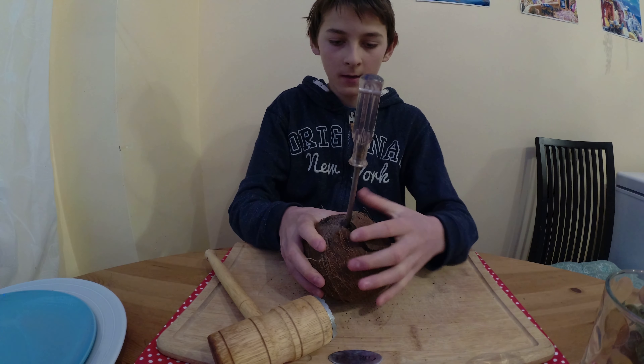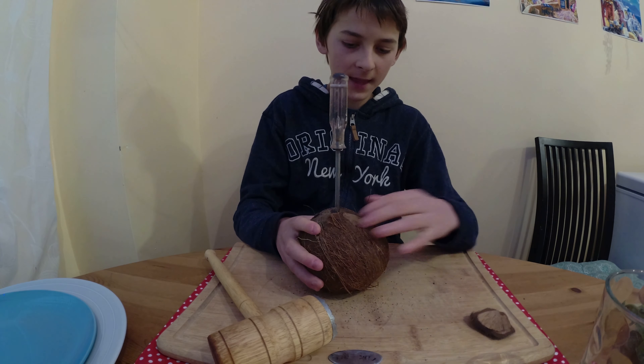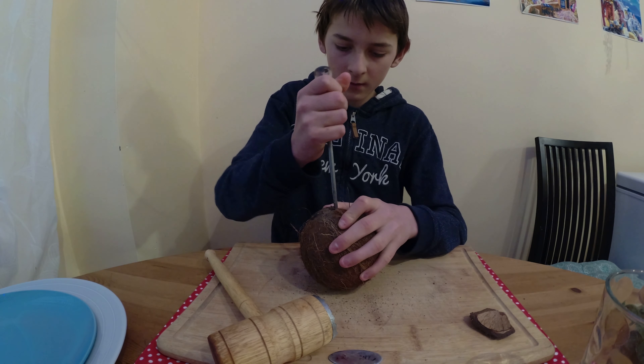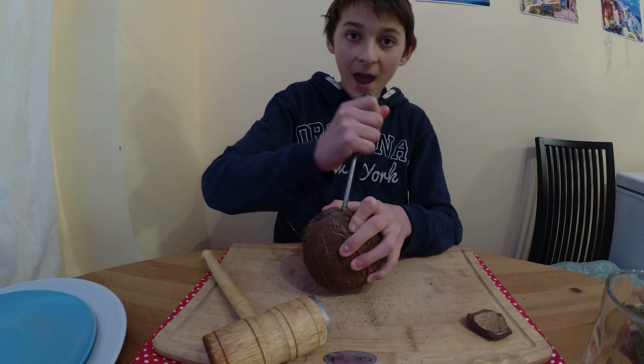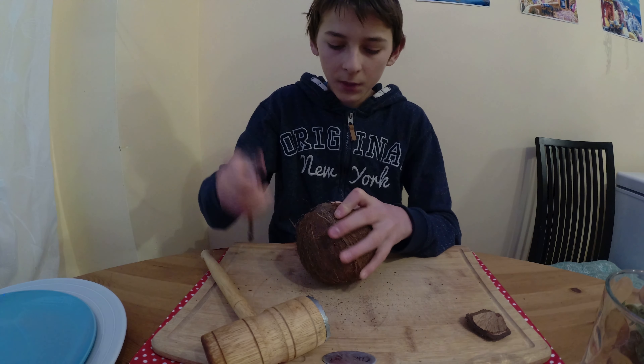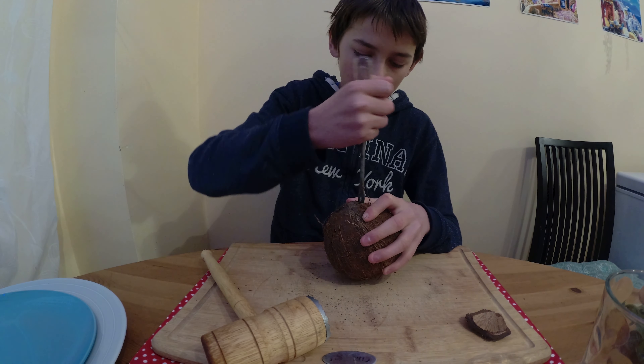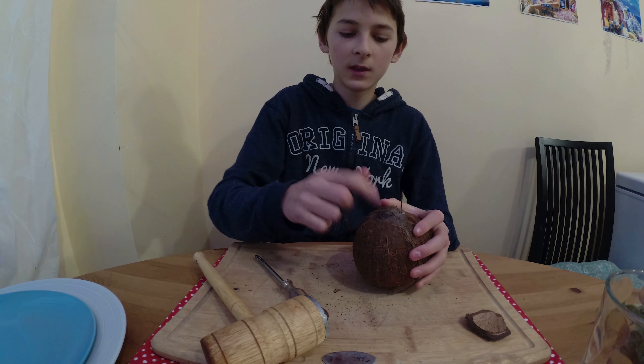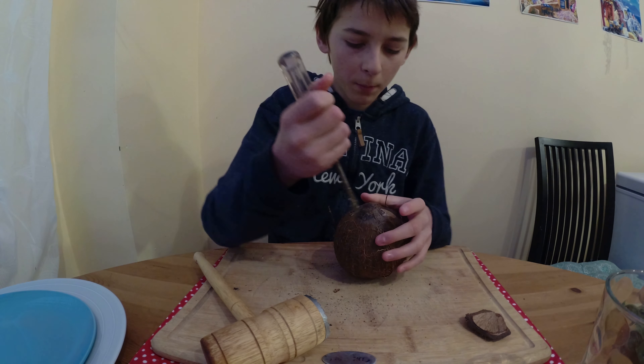It's inside now — it broke accidentally but that's fine, that's not going to do anything. We have to make a second hole because if we don't, when the coconut water is going to be coming out, how's it going to come out if the air is not coming in? So open the other hole too.